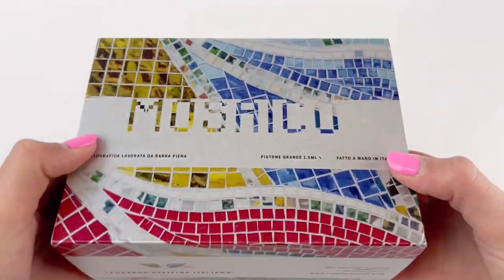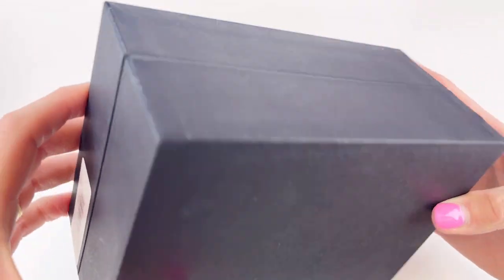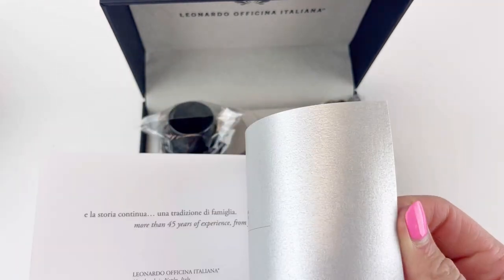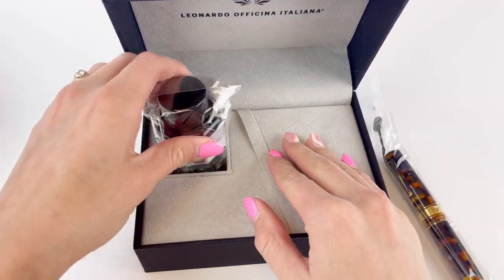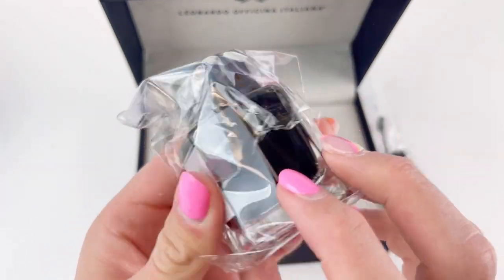We just received two new colors of the Leonardo Officina Italiana Memento Zero Grande Mosaico fountain pen. We now have Anemone with gold trim and Baobab with gold trim. They have a premium pen box with a custom graphic sleeve designating the Mosaico collection, and they both come with a full-size bottle of Leonardo ink.